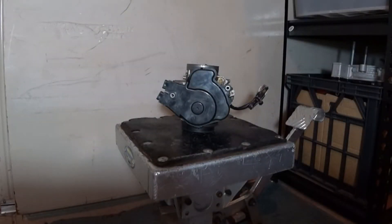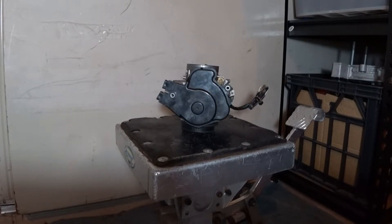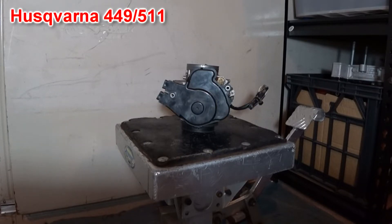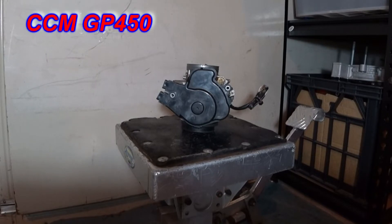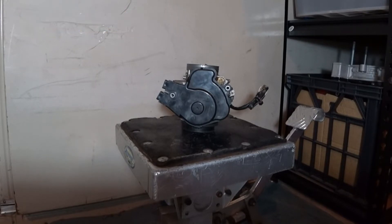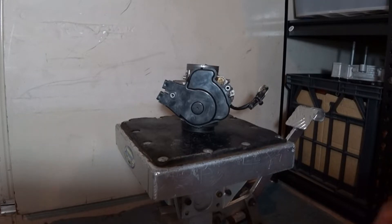G'day there. We've had a question about hanging idle on the 449 type motors in the Husqvarna 449, 511 models, CCM GP450, and the BMW G450X. So what is it and how do we get around it?